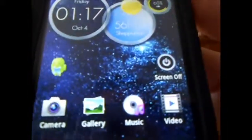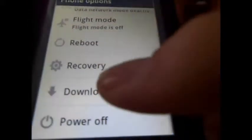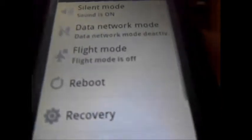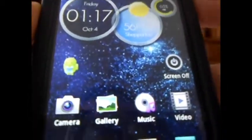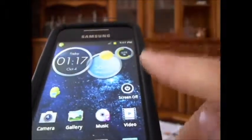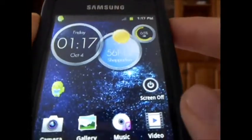Another thing you also have is a power menu. You have a reboot option, a recovery option, a downloading option, and just a power off option, which I think is pretty nice. What I'm going to do now is shut down the phone and show you the shutdown and startup animations — I think they're pretty awesome.